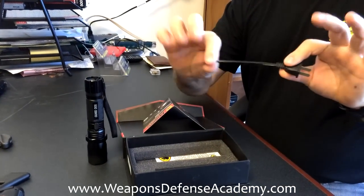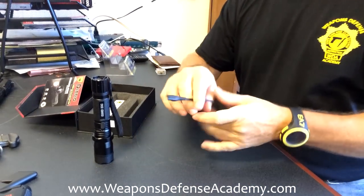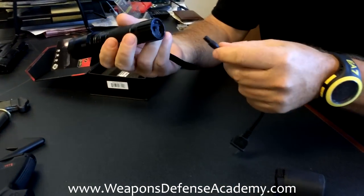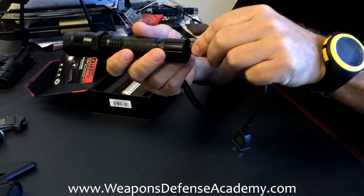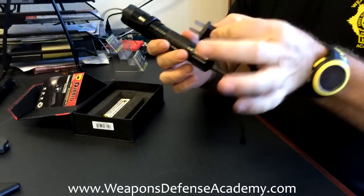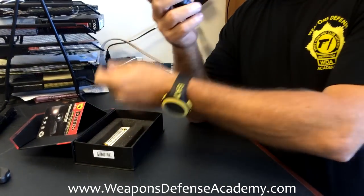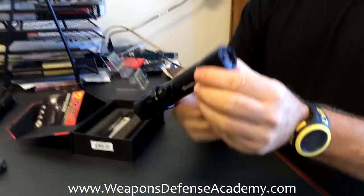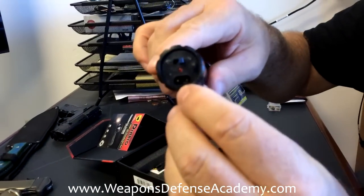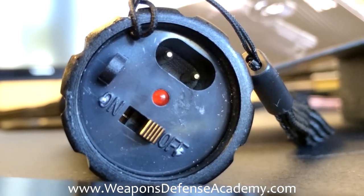It comes with a plug that gets plugged into the back of the flashlight taser. To charge it, they say for about eight hours when you first get it — you just plug it in and plug it into the wall and it charges. On the back you can see the receptacle where the plug goes in, and there's a light that tells you the charge status.